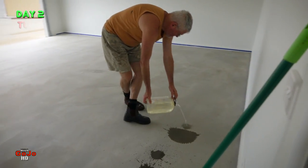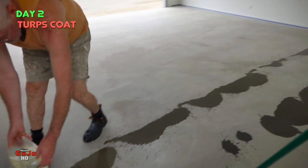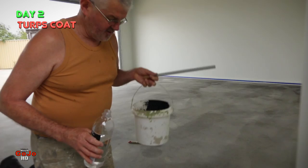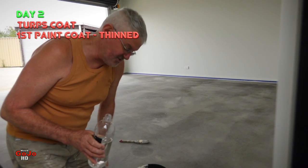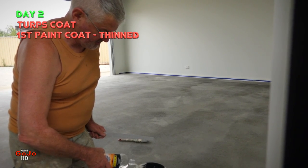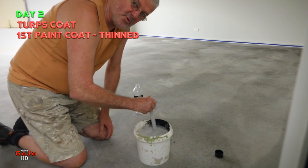The first coat we've got to thin down with turps. It is an option to actually wash the surface with straight turps before you start painting and let it absorb in. If you were using water-based paint, my advice would be to leave the surface slightly damp so that the acrylic paint will once again be pulled into the concrete by that water. The first coat is a thin coat. I've poured three liters of the paint in here and I'm going to thin it down — they recommend about 10% with this particular paint, so 10% of turps to the paint. I think I'll just use all of that.